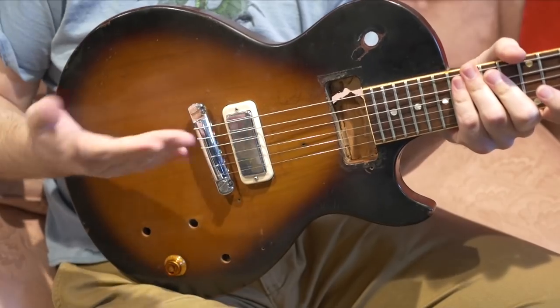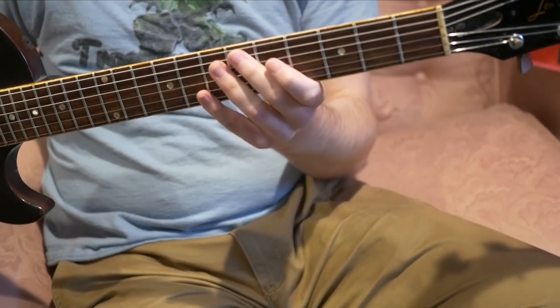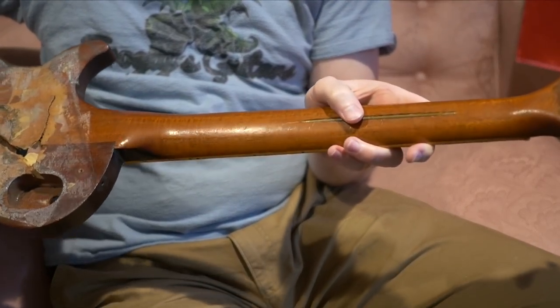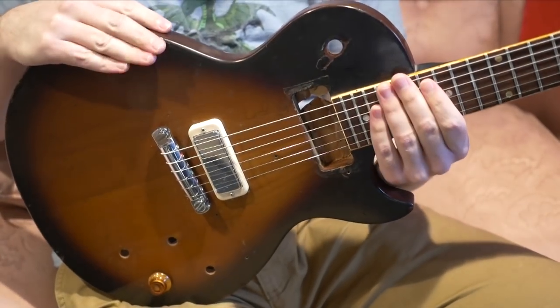As I've proven, you can string this up and play it just fine. If the neck ever gets any bowing, I think you're out of luck because I really don't think the truss rod is going to do much now that it's showing. But it is a viable instrument that can be restored.